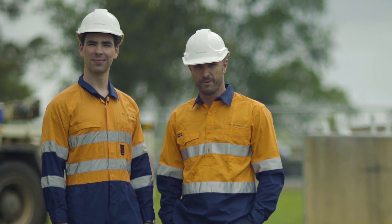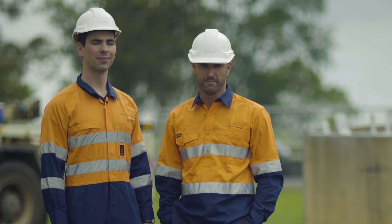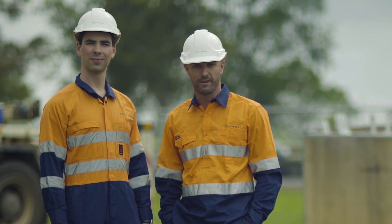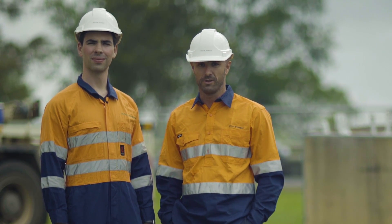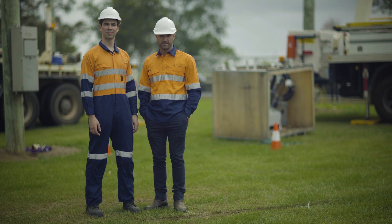Before we install a Noja Power recloser, it is recommended that we check the installation section of the user manual and familiarise ourselves with the procedures. There's also a great installation video available on YouTube — just search Noja Power. For best installation safety practices, it's recommended that all work that can be conducted on the ground is completed prior to lifting the recloser in the air.